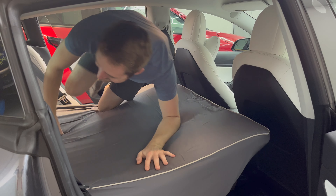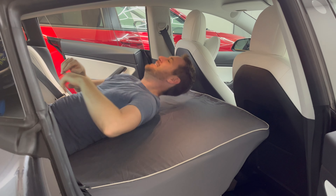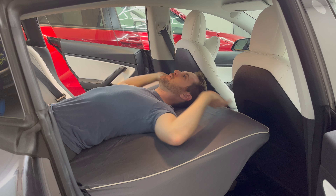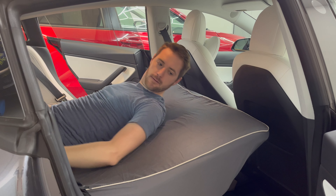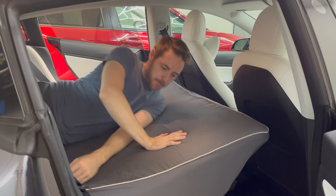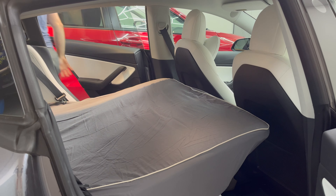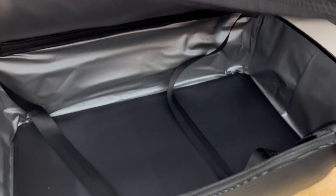Again, this is inside my Model 3. If you have a Tesla Model Y I would assume that there's much more free space for you and your partner as it is a larger vehicle. I'm about 5 foot 7 and my feet did not touch the rear of the vehicle when fully extended outward. To enter the car I would recommend using either the side passenger door rather than pulling yourself through the trunk section as it can be quite difficult.